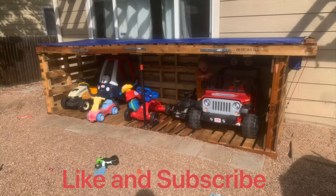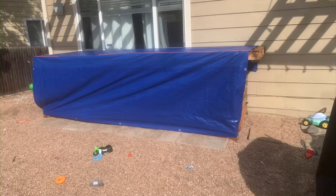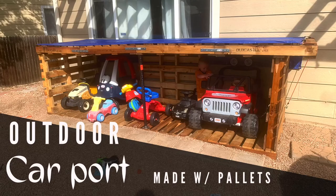Let me know what you think. Make sure to like the video and subscribe to the channel because I have lots of things in my backyard that I'm going to be working on and you can see it all right here.